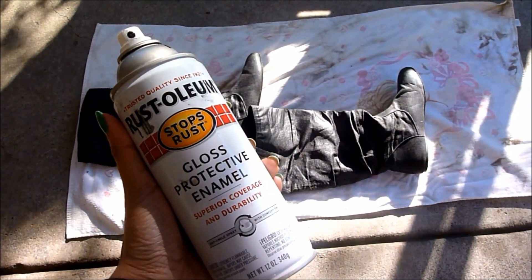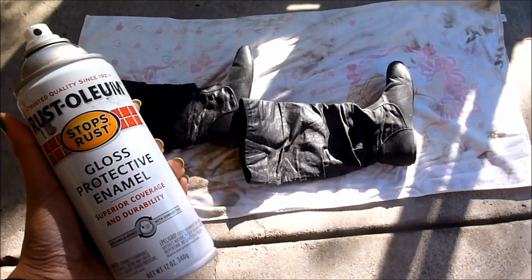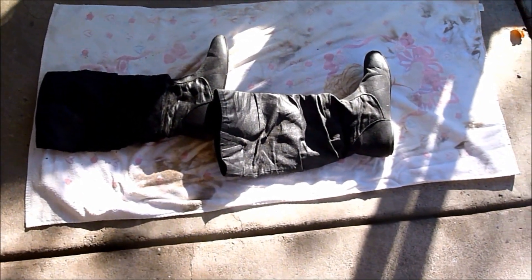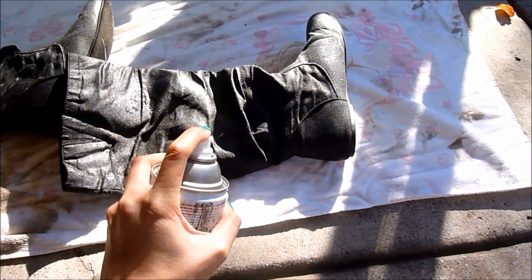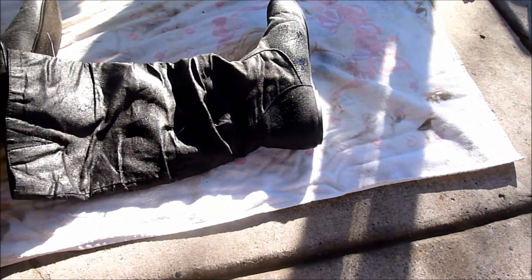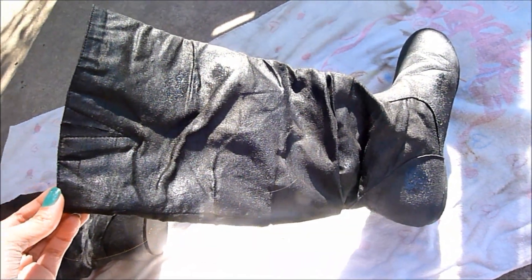You want to get your glossy black spray paint, and you want to do this outside because you don't want to be inhaling the spray paint — that's not good for you. Lay something underneath your boots so the paint doesn't get all over the place. Then go ahead and start spraying really, really lightly. You want to do this very gently because you don't want blobs of spray paint on your boots, and it will give this shiny effect.